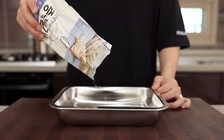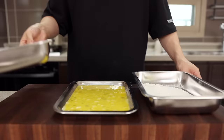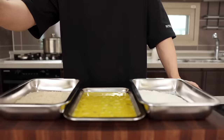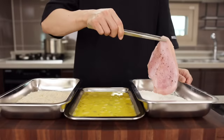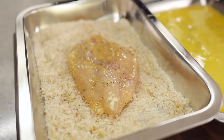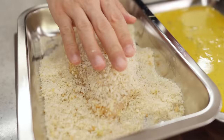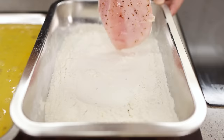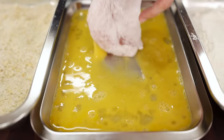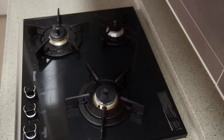For the breading station, take out some trays and fill them with flour, a couple of eggs, and some panko breadcrumbs. Grab a piece of chicken breast and coat it in the flour — make sure it gets all around and shake off the excess. Move on to the beaten eggs, and then into the breadcrumbs. Cover it with a good amount of breadcrumbs and gently press down so every single side is totally coated with panko, otherwise you might end up with some naked chicken breast that nobody wants. Alright, the chicken is ready to go.